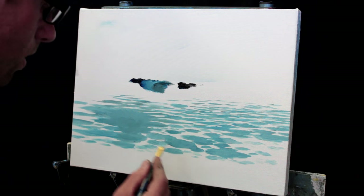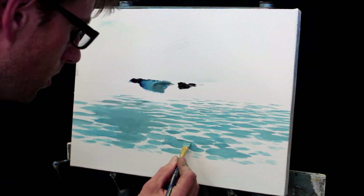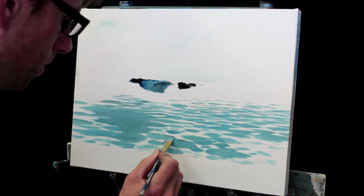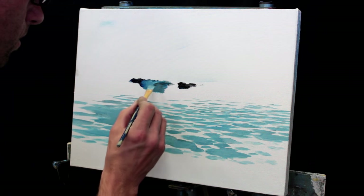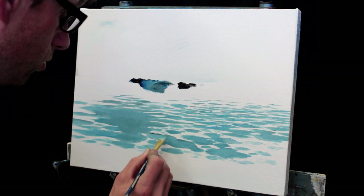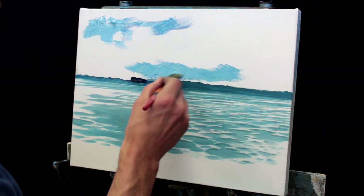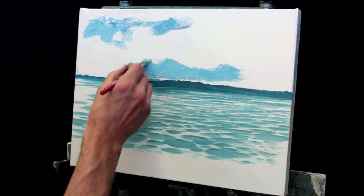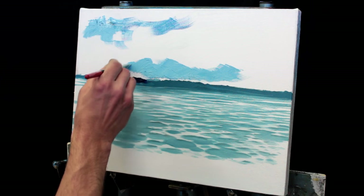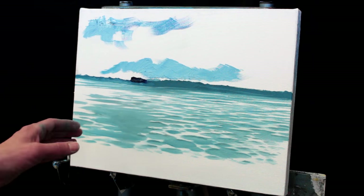I'll get some of this black and blue mix and just on the top edge of each of these blue areas — right underneath each of the white areas — I'm just going to make a little shadow. Now I'm just making the shape of my wave. This is my bright color where the light is really shining through the wave, wherever it's crashing over.